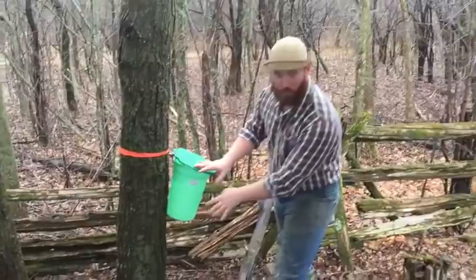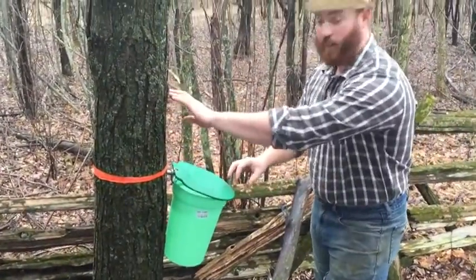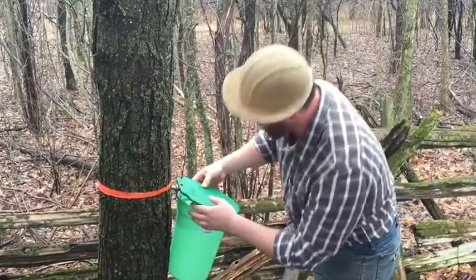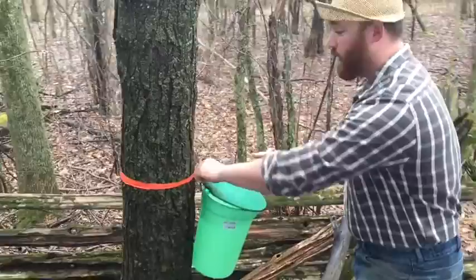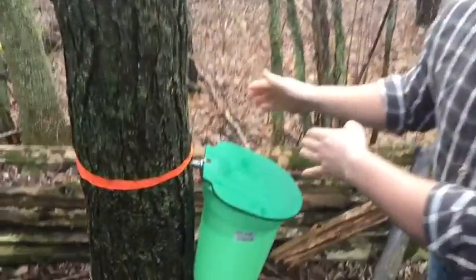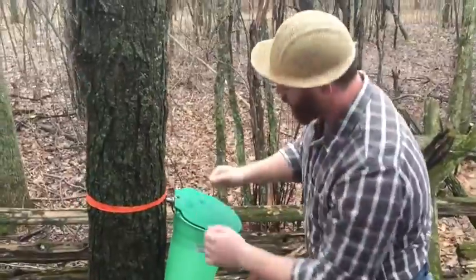Over here we got our bucket for collecting the sap, got your lid on it to keep all the bark and stuff out of there. What you do is you pour this bucket on and use the tap here, you hammer that in. You want it on the south side — not sure why, that's what they're telling me. So you put it on the south side, put your bucket on.